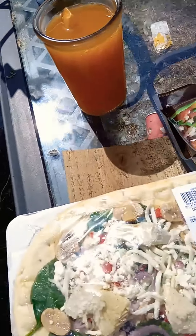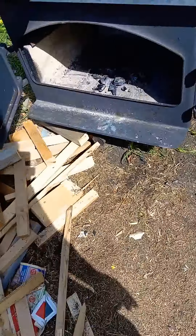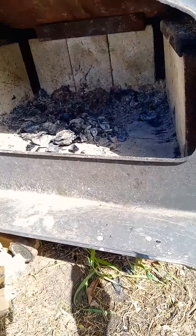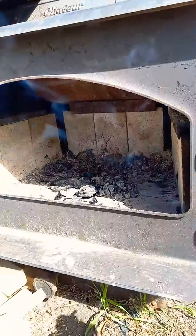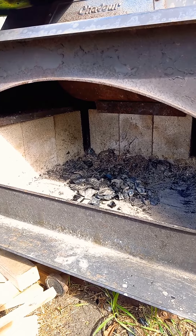Hey guys, it is day four doing our outdoor barbecue outdoor wood stove. What I've done is I've kept some of the pieces of whatever you call that stuff — I'm calling it charcoal — as a bed for me to put a little bit of paper and then my kindling, smaller pieces. I'm gonna stack it like a Jenga, if that makes sense. So here we go, day four of the challenge.